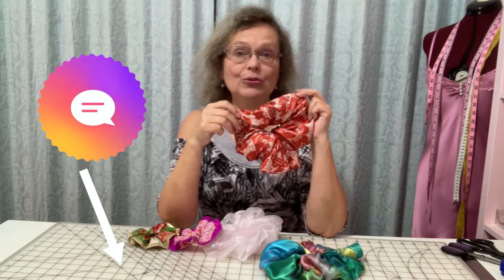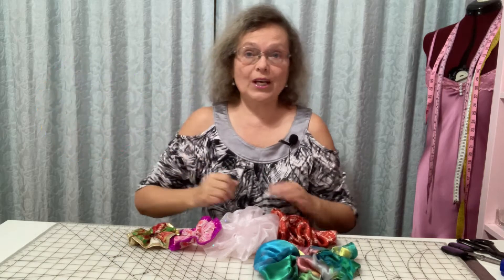I would like you to comment after the video which way is better. What way do you prefer to make a scrunchie? Hi, I'm Olga. If you like the video so far, click the like button below to save your video in your liked videos folder on YouTube.